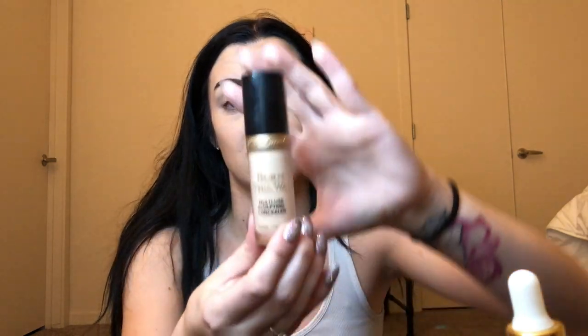Oh my gosh, it looks so good. I feel like the brightening powder really — I want to scream. I want to just stop the video — like that's it, we found the best product in the world and we're done now. Oh my God, I would recommend this concealer to anybody. I was born this way to use this concealer.